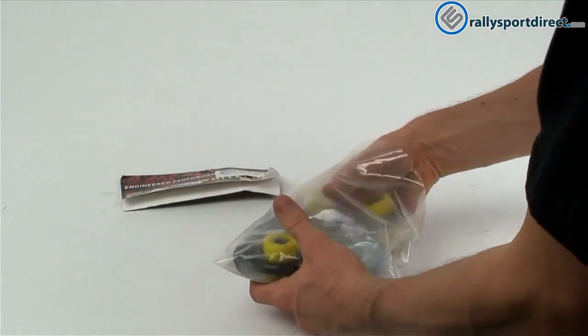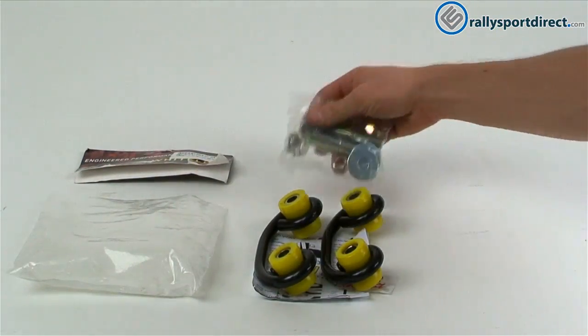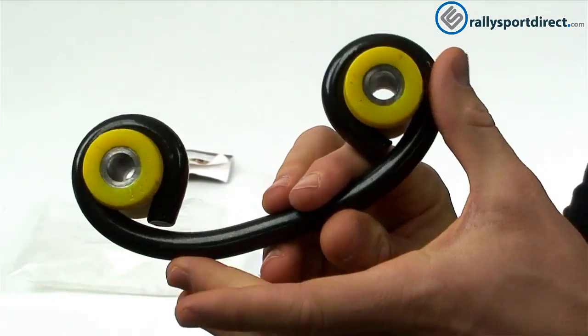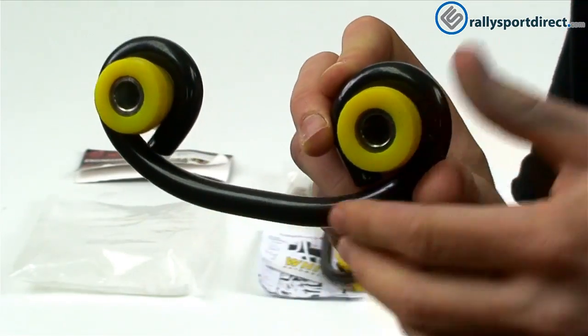I did open these up beforehand just to make this a lot easier. So of course the first thing I wanted to show you guys was one of the end links. Now this is going to look a little bit different than most of the end links that you've seen or that you see on our site.